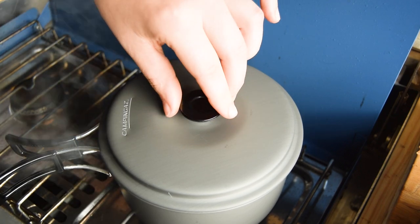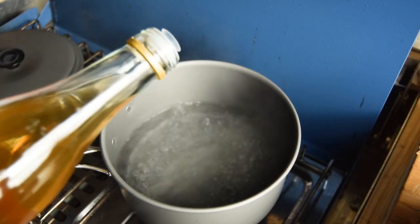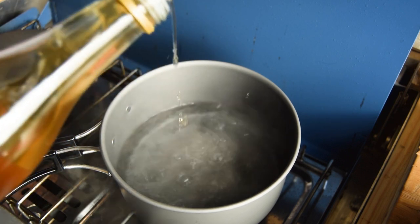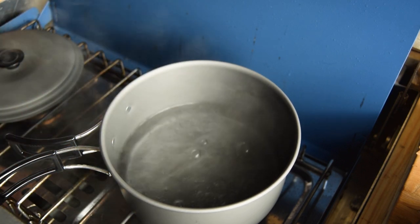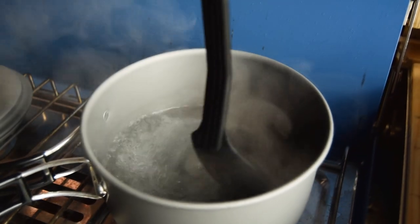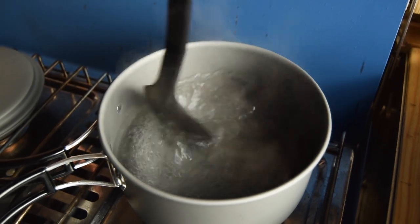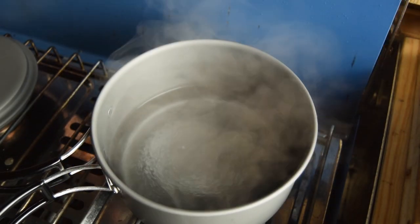Also try using free-range eggs — these have a brighter yolk. Add a splash of white wine vinegar to the simmering water. This is tip number two: it helps to firm the egg whites up and set them. Create a vortex by swirling the water in one direction. This helps wrap the egg white around the yolk — again, a tip for perfect poached eggs.